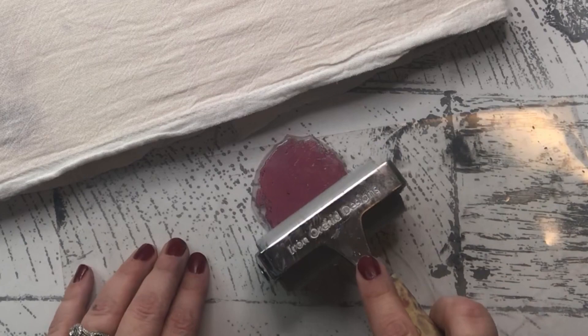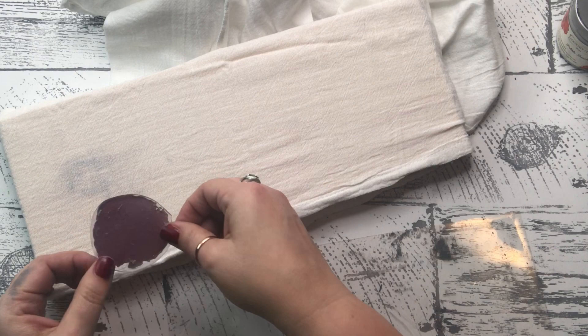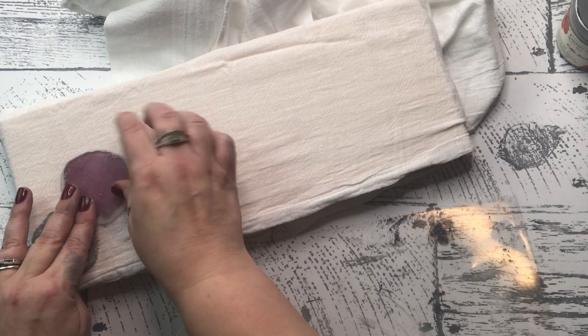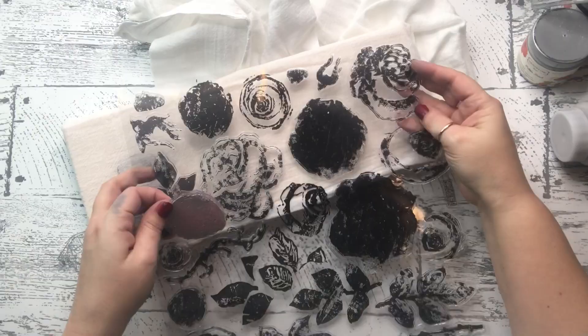I went ahead and pulled off one of the stamps — I did use this before, so I went ahead and got started. I used my brayer and my paint to go over it and started laying it down. I decided I wanted a random theme; I wasn't quite sure what I was going to do, but I just started going for it. Moved them around and next thing you know, I had a pretty cool pattern going on.